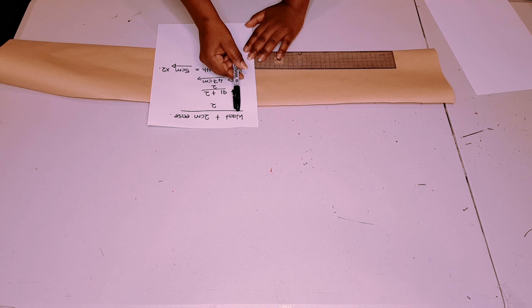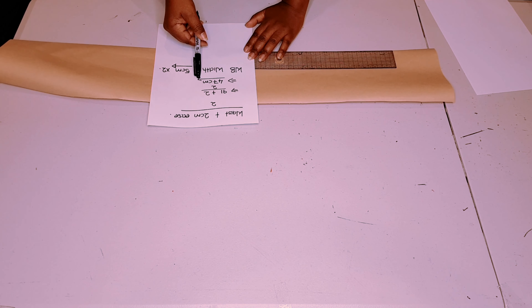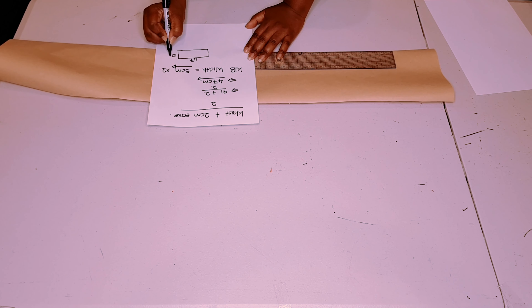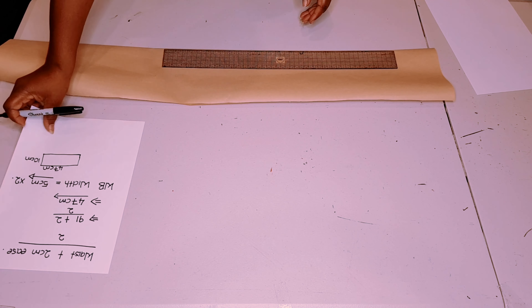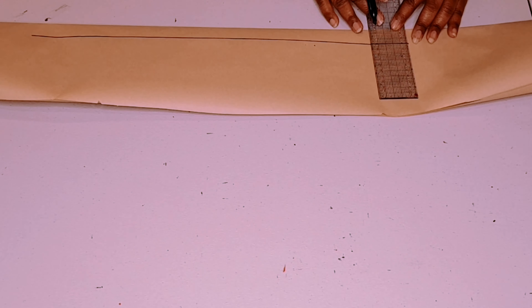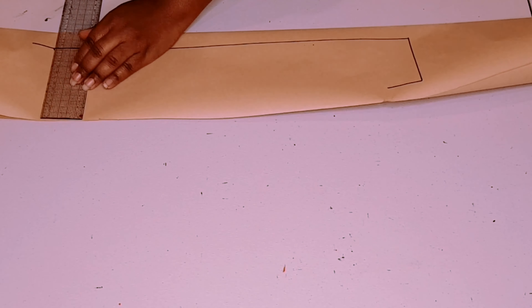For the waistband, get your waist measurement and add 2 centimeters ease, divide that by 2, write it down, then decide on your waistband width minus 5 centimeters and multiply that by 2. Basically you're drawing a rectangle of 47 centimeters by 10 centimeters width. First draw a straight line, and on one end go up 10 centimeters.